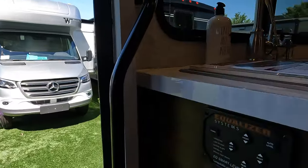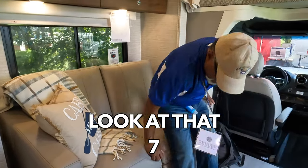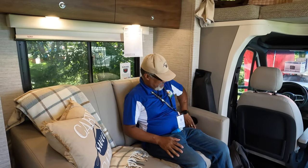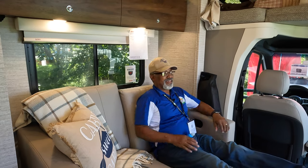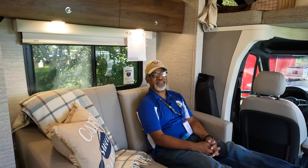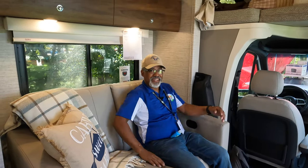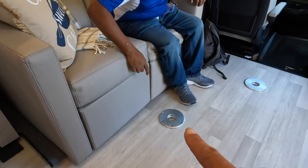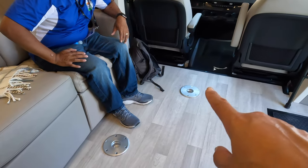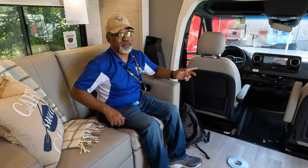Turning around by the front door, this is where your leveler is. As you come in further, we have a nice little love seat. It looks like it's a recliner — yes it is. It's comfortable and soft. It makes a good couch, and it looks like you can put a dinette table here or over there, so those seats probably swivel.